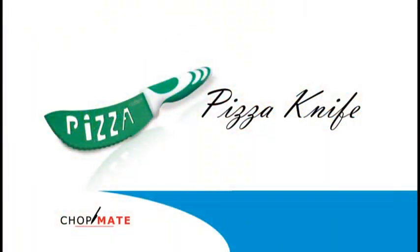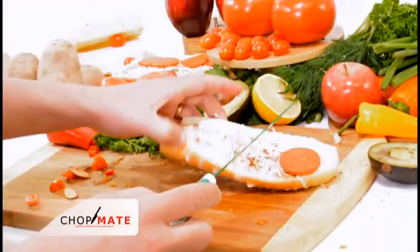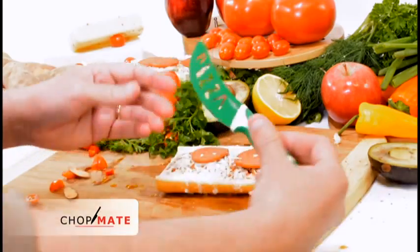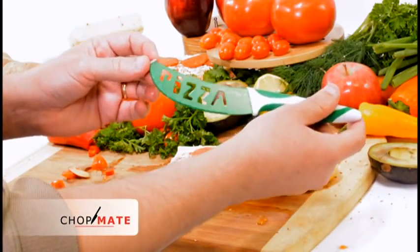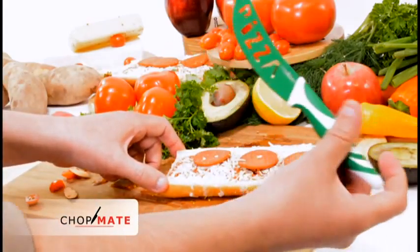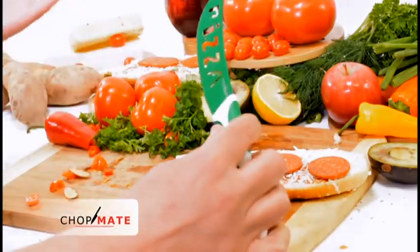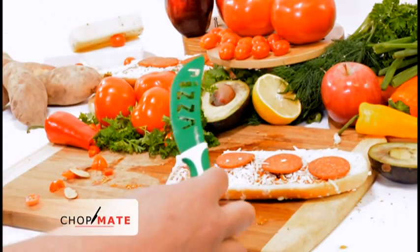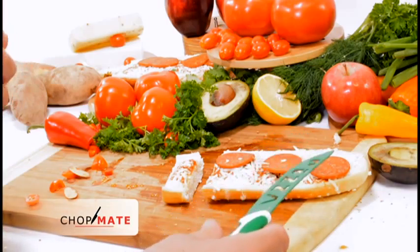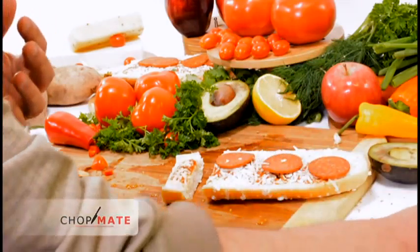Finally, we have a pizza knife. The pizza knife is branded and curved similar to a pizza cutter, but this makes it quick and easy to grab from your drawer and easily slice pizza firmly and quickly. So that's it — our 7-piece ChopMate knife set. Really a great item, great price, and a great addition to any kitchen. Thanks.